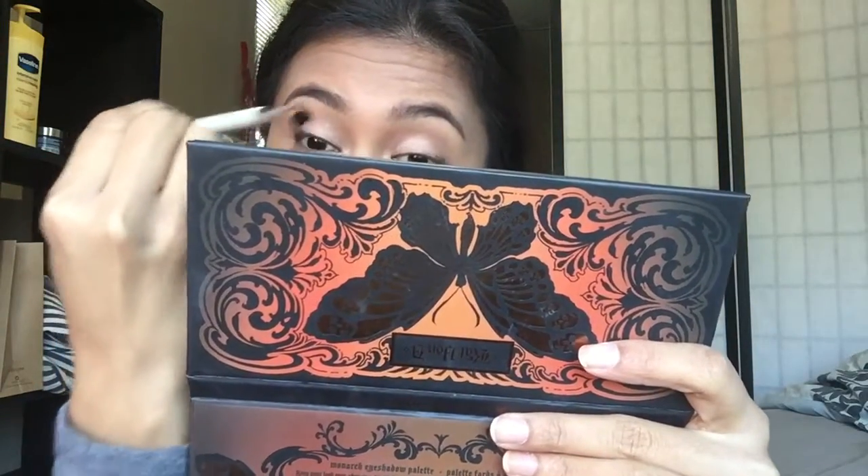Then I take a clean blending brush and without adding more color I just blend everything so there are no harsh lines.